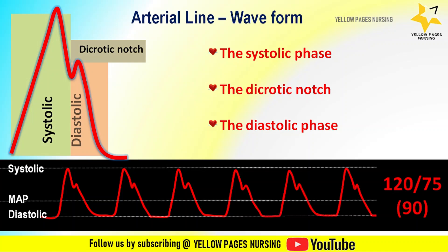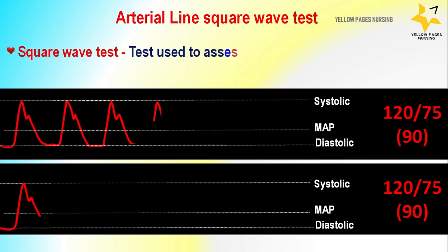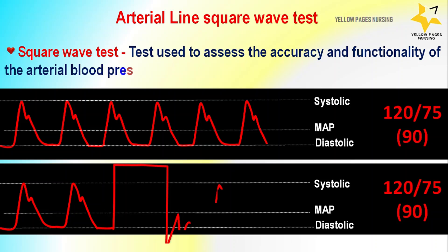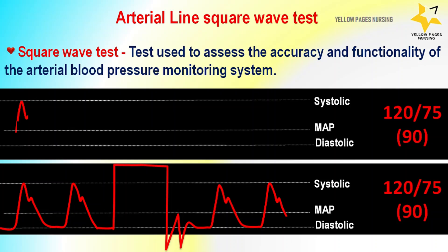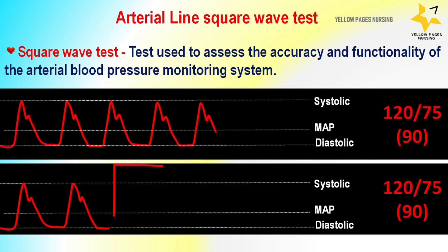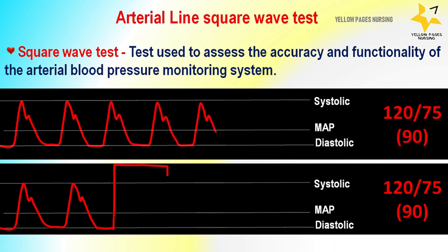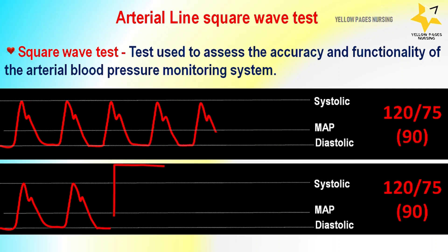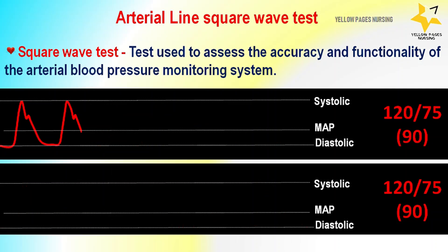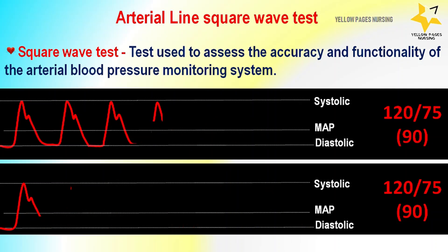This is the normal waveform graph for reference, showing systolic pressure, diastolic pressure, and MAP. Now, the arterial line square wave test: the square wave test is used to assess the accuracy and functionality of the arterial blood pressure monitoring system. The arterial line can measure blood pressure inaccurately unless properly calibrated, so the square wave test helps identify whether the arterial line is functioning correctly or not.